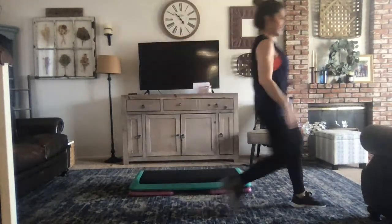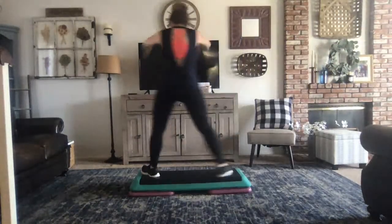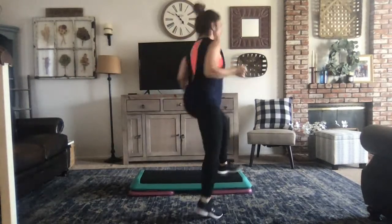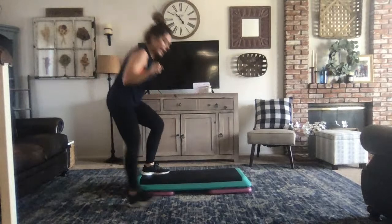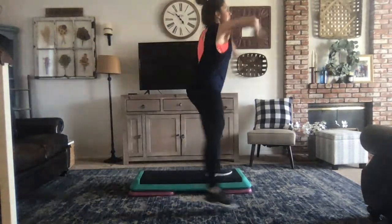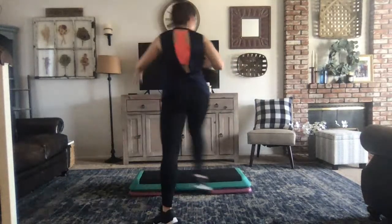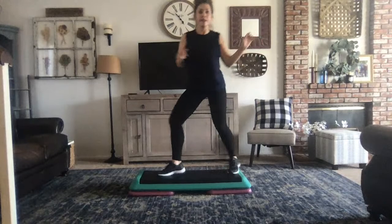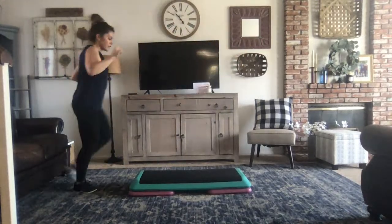High-low again — inconsistent. Merry-ground, back up, reverse rock, shuffle through, down-up, swivel, squat, kick over, and glute. Off the end switch, funky kick, twist, pivot V-repeater.